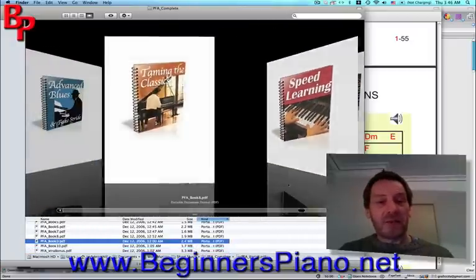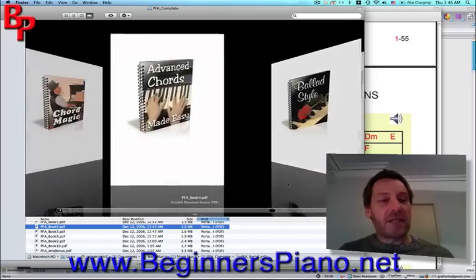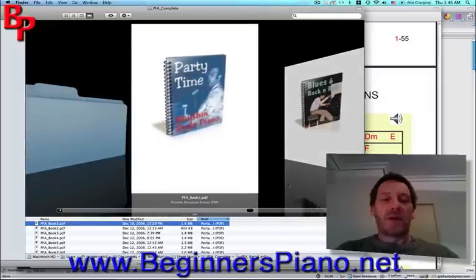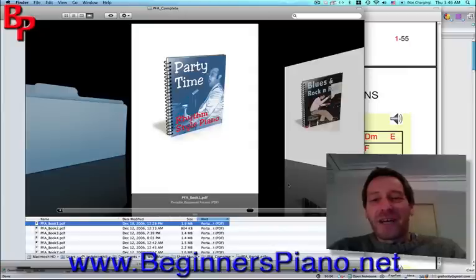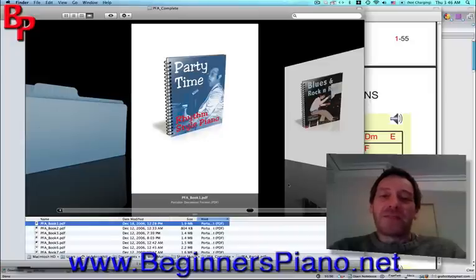So, that is what we have inside the box of Piano For All. I hope this has been useful to you and helps you in finding out what's inside. I always find it useful to know what I'm buying before I actually make my payment. There you have it — I hope it's been of use. Thanks for watching, see you next time.